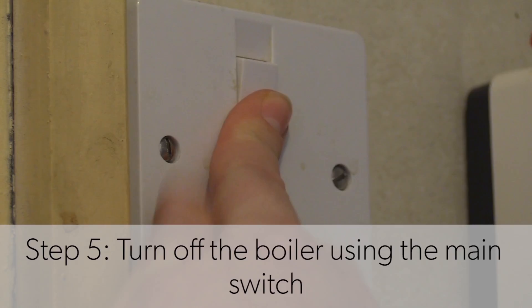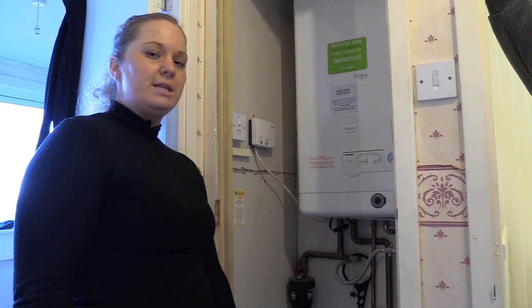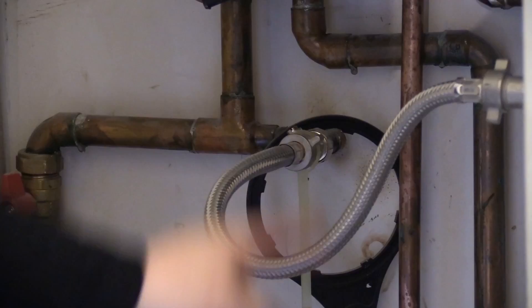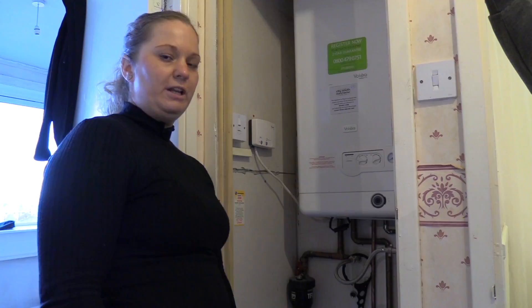You don't want to turn the boiler off — you want to turn the main supply off here. Then check that your filling loop is connected. If you haven't got one, give us a call.